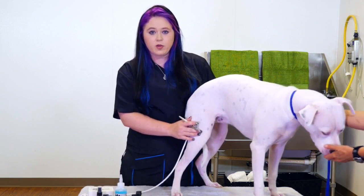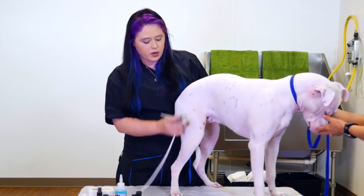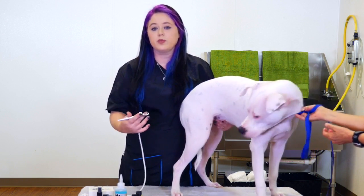You can either go freehand or you can use a stencil. I'm going to do a bit of both on Daisy here today. We're going to do just a little bit of animal print on her, so I want to show you that you can use multiple colors.